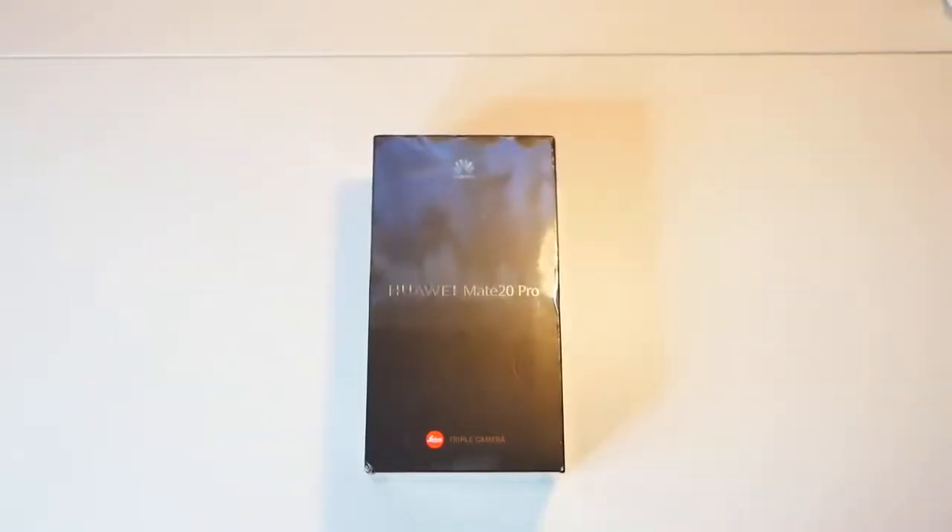Hey, what's going on guys, welcome to another video by Trending Reviews. This is the Huawei Mate 20 Pro — let's go ahead and give you an unboxing and take a look at the first impressions.